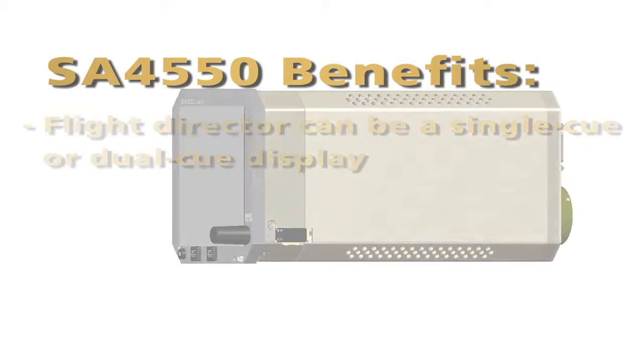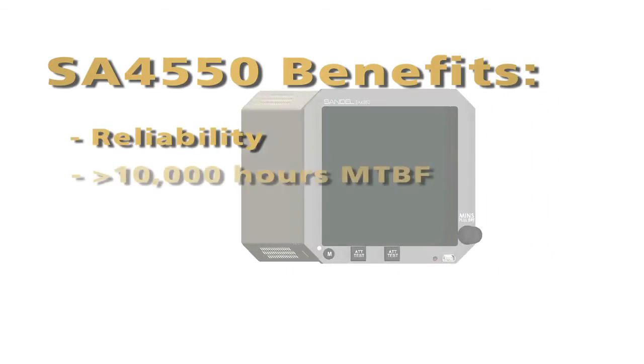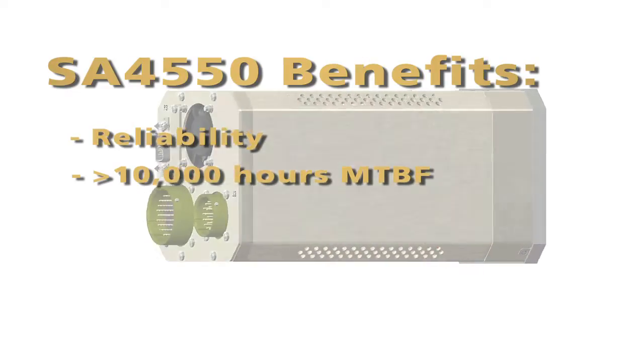With respect to the SA4550's reliability, the MTBF, or mean time between failures, is 10,000 hours.